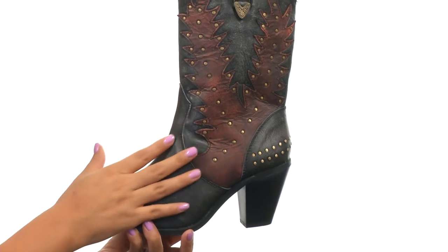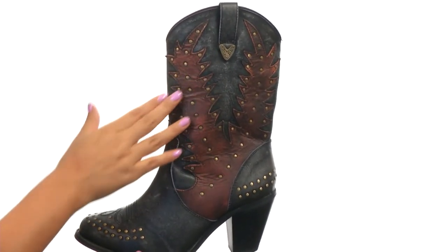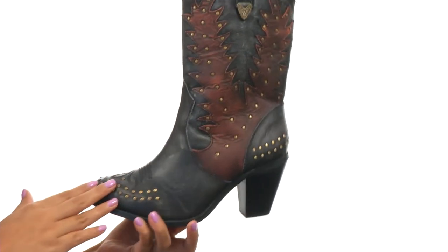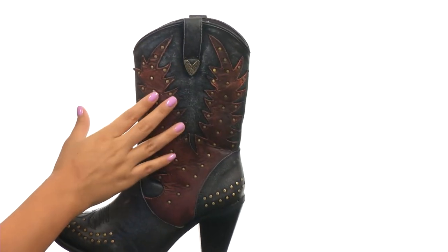These boots carry a two-tone leather upper with a black leather construction and a contrast red leather overlay in a flame design. There are brass studs on the shaft that you can't miss, and you'll find twin pull loops with metal tabs for an extra touch of style.